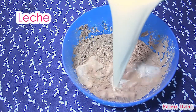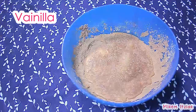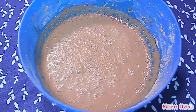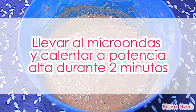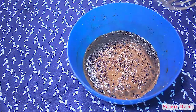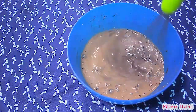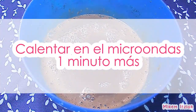Después agregaremos la leche y la vainilla, y mezclamos todo muy bien hasta que no haya ningún grumo. Ahora llevaremos el recipiente al microondas y lo calentaremos a potencia alta por dos minutos. Después de dos minutos sacamos el recipiente del microondas — la natilla ya está comenzando a espesar un poco. La mezclaremos muy bien para que no se haga ningún grumo, y la calentaremos en el microondas por otro minuto más.